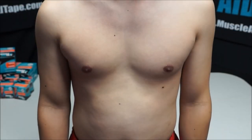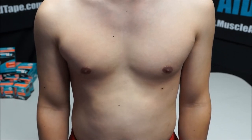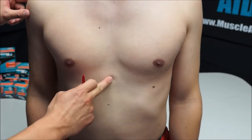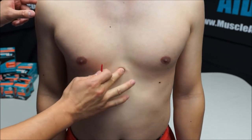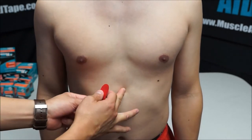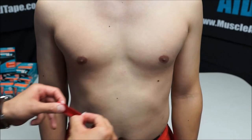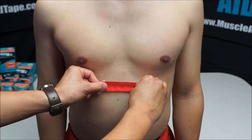So we'll be taping for indigestion with Muscle Aid tape. First, we're going to have the subject stand tall, then find the bony process of the sternum and measure about an inch down from there to be a center point. Apply the first tape at about a 50% stretch.